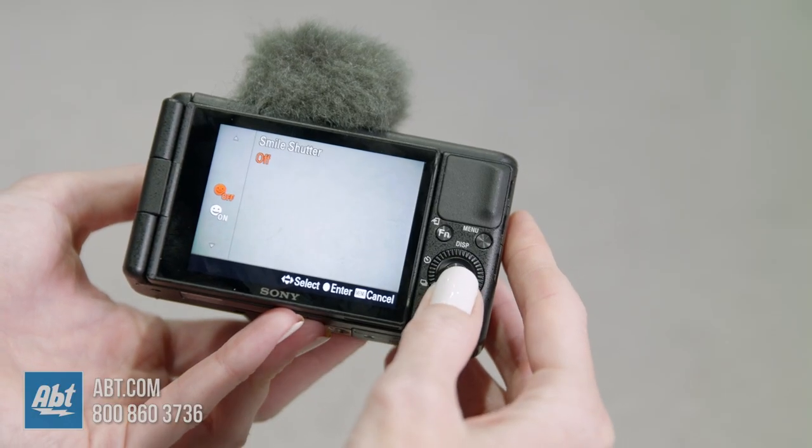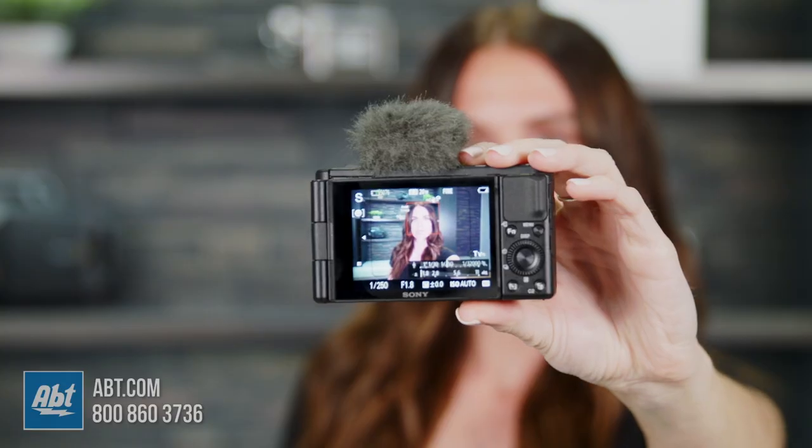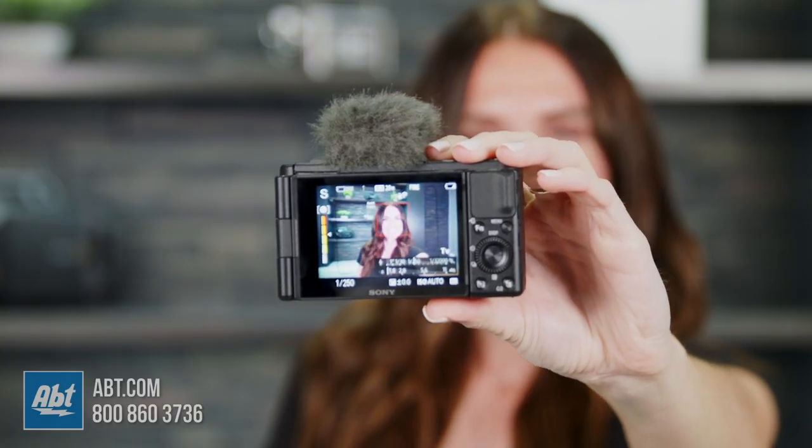Have I mentioned this camera has a smile shutter setting? That's right. Frame your subjects, get your focus, and say cheese.